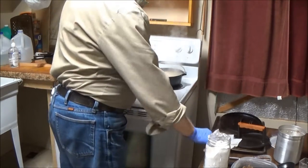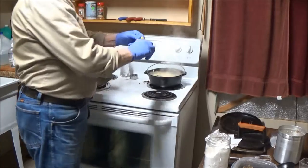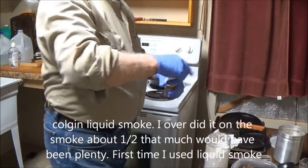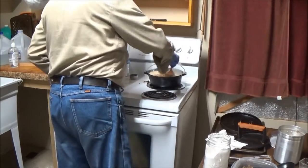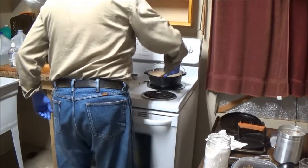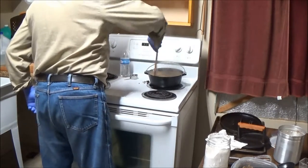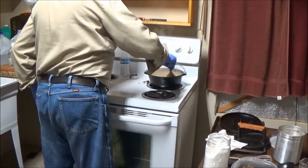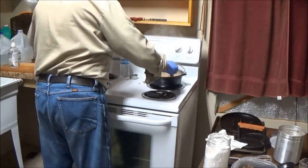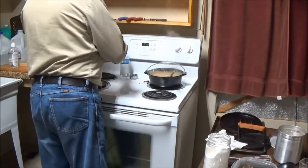Up to now this is pretty much a standard sausage gravy recipe, but I like mine brown. So we'll put in a little kitchen bouquet, and we'll put in some liquid smoke for flavor. Now we'll go back to stirring. It's just bubbling away. I'm not much of one for salt and pepper, but we'll put a little salt in this just for the heck of it.